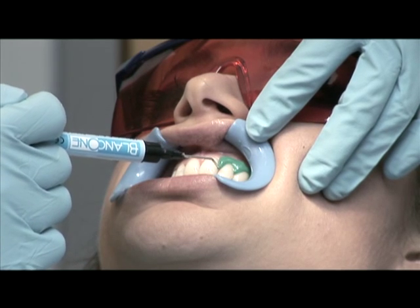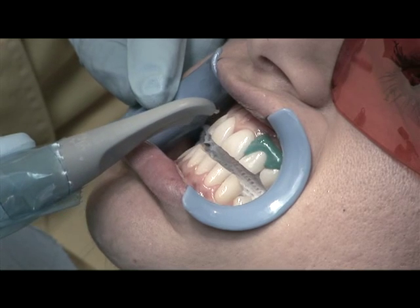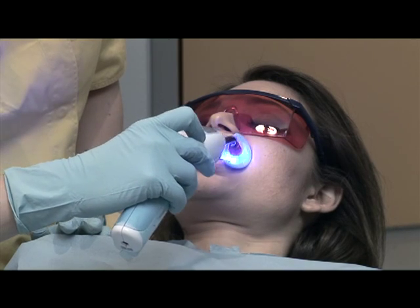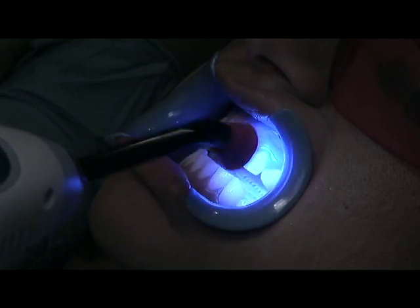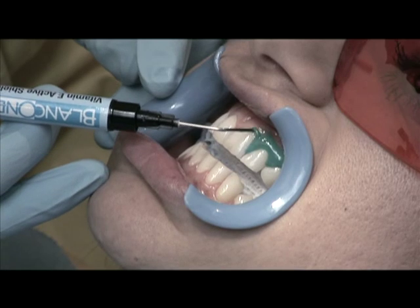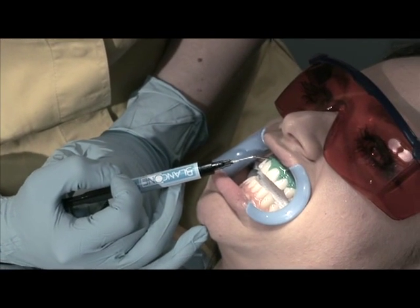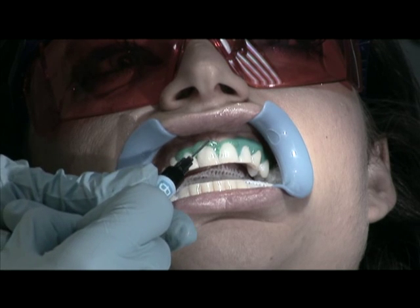Use the liquid dam to protect and isolate any recessed gum areas where the dentine is exposed. To polymerize the dam, move the lamp back and forth to avoid the unpleasant feeling of heat caused as the dam hardens. A special feature of this dam is that it contains vitamin E with emollient and anti-oxidizing properties that will prevent the gums from becoming dehydrated during the treatment, eliminating any risk of burns from peroxide.